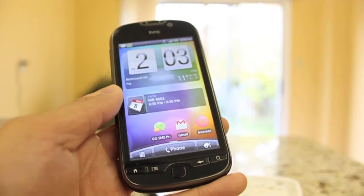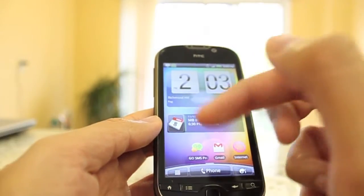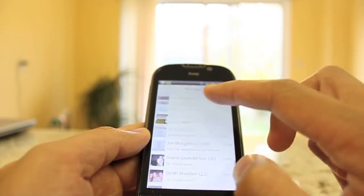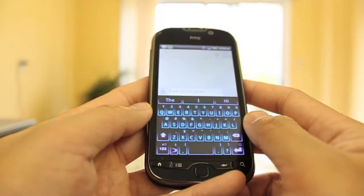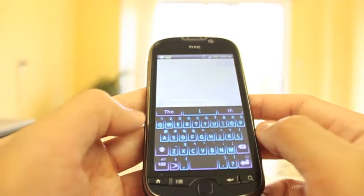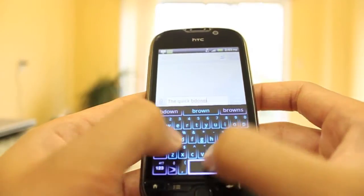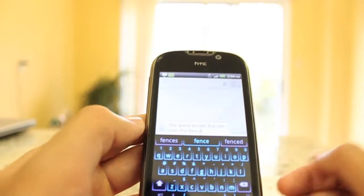Another everyday feature is text messaging. I downloaded Go SMS Pro because it looks a lot nicer than the stock messaging app. It loads quickly, and I'm the type of person who never deletes messages — I have over 5,000 text messages in here. You can start a new message pretty quickly. I also downloaded SwiftKey keyboard, which is why it looks a bit different. SwiftKey is a great alternative to the stock keyboard and is great at predicting your text — for example: 'The quick brown fox ran over the fence.'